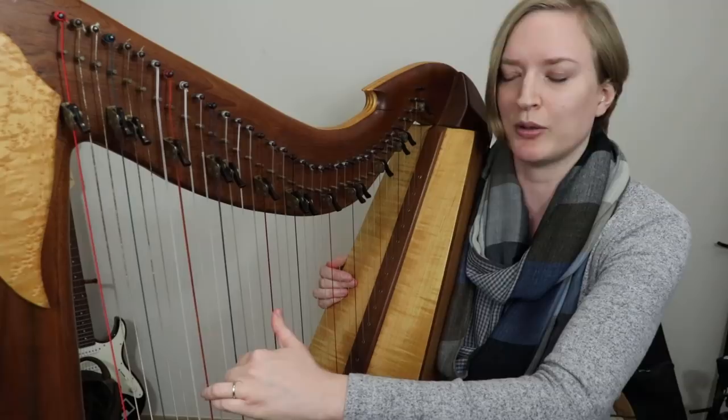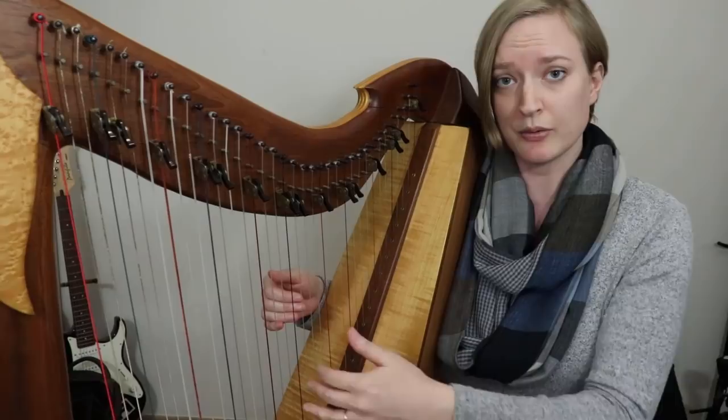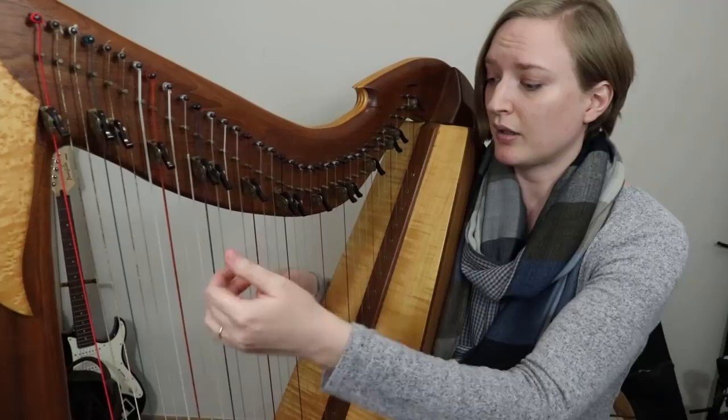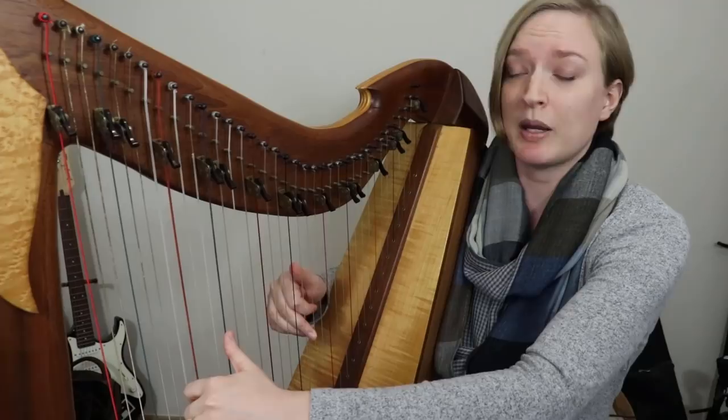Having some standard fingerings that you have worked on and are used to can help you in improvising. If I'm playing a tune and I know I want to play some 1, 5, 8s — I know a C is here if I'm reading a lead sheet maybe, an F is next — and then you can switch to a triad. But that's all for another video; we'll talk about that later.